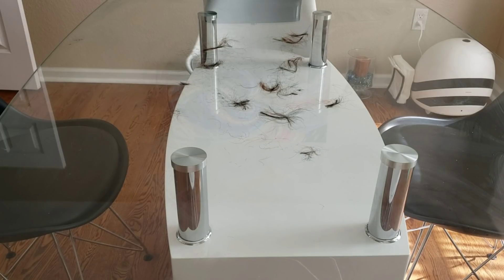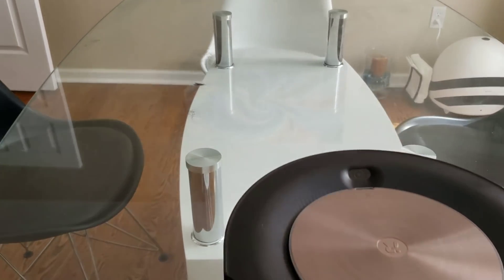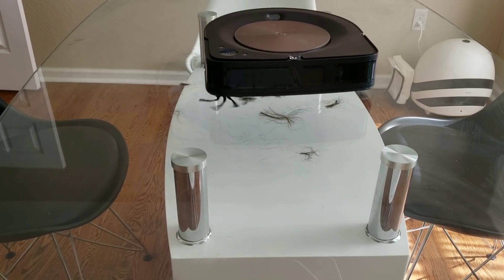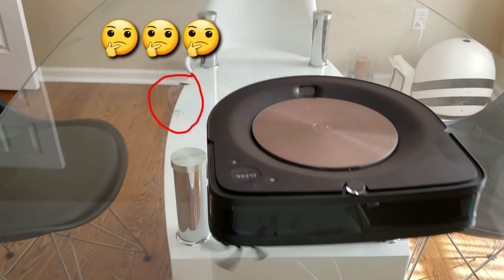I just laid down a bunch of hair in varying different lengths, which helps simulate pet hair. The reason I did it on a glass table is I wanted to see if the hair gets pushed around or if the robot has the capability of sucking the hair up using the vacuum. The Roomba S9 definitely had the ability to pull the hair in towards the extractor before the extractor ever got to the hair, and in one pass the S9 was able to pick up all the hair.